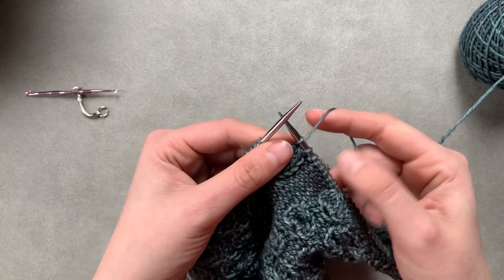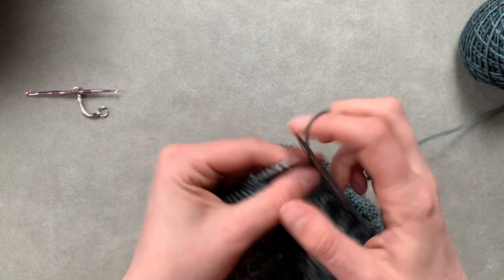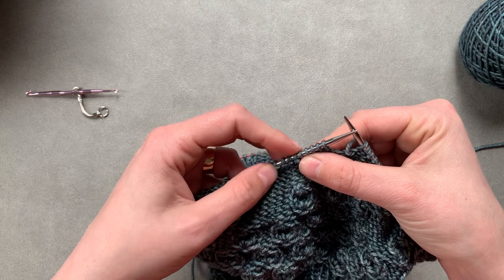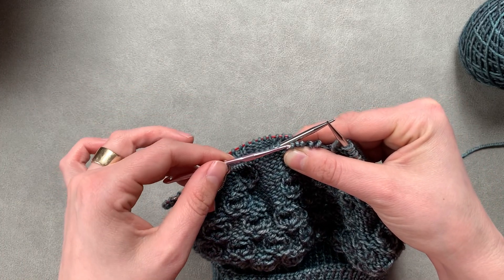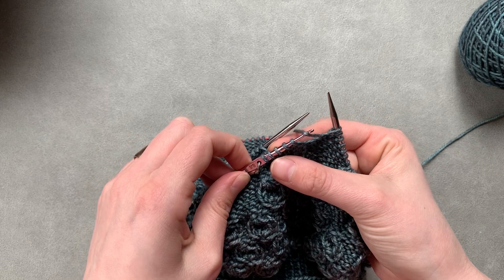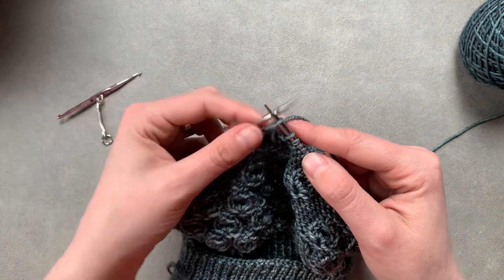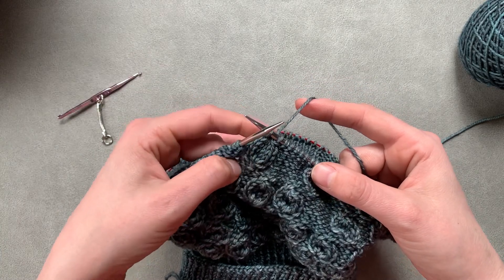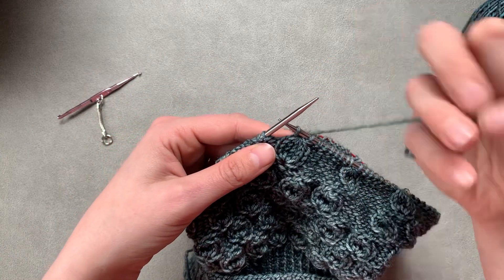I'm going to work across to our next one and show you that one more time. I'm back to my five knit stitches of this little raindrop stitch. Put your yarn to the back, pinch all five of those stitches and gently take them off the needle. Put your crochet hook through all five of those stitches, loop your working yarn around, and pull a loop through. Then put that loop onto your right needle. It does take some finesse and a little bit of practice — as you can see I've done this many, many times.